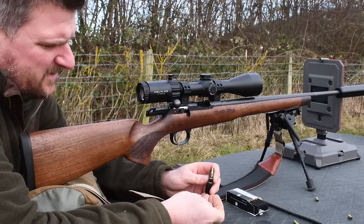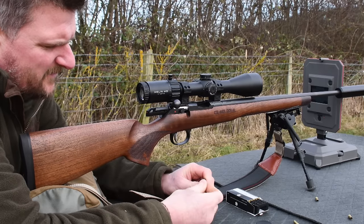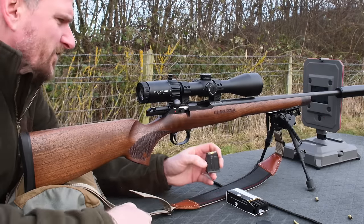It's a steel 5 round magazine. Loading it's super simple — pop in the top, slide back. You can get these in polymer as well as 5 rounds; you can also get 10 round polymer magazines too.